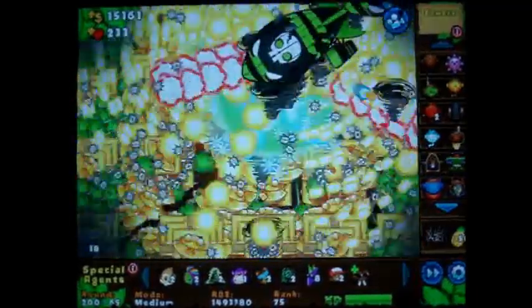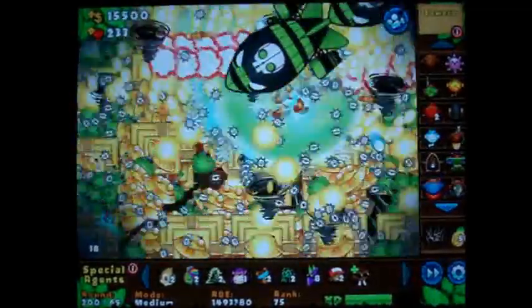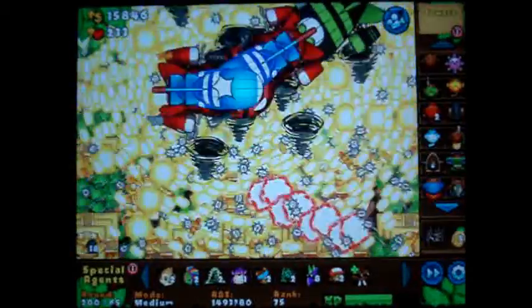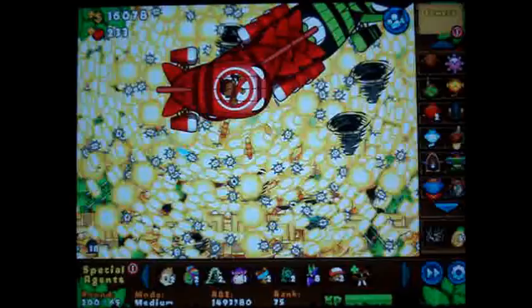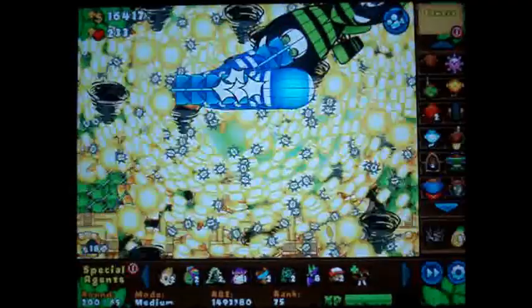And of course we've got the Dark Temple ability again, because it's awesome. Every video that I'm not on easy, I'm probably going to be using this Dark Temple ability unless there's something else that I find that looks even better.